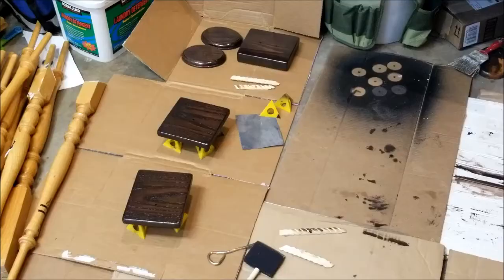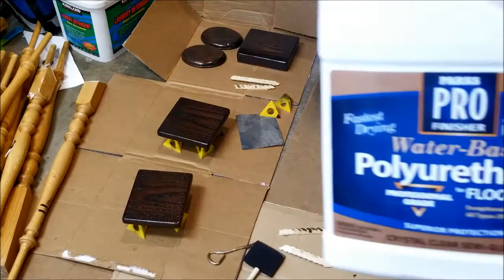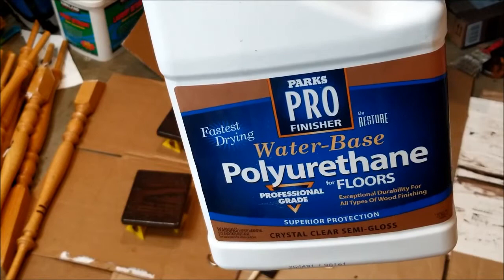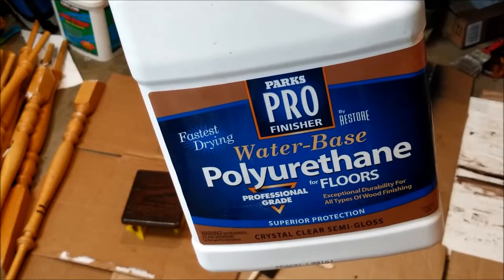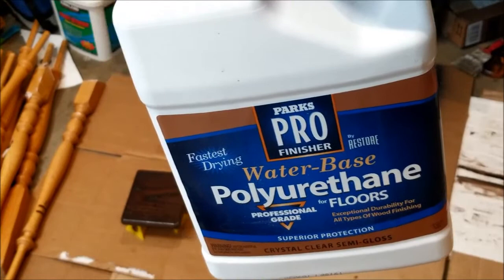I'm going to put a final coat of polyurethane on those two top caps. I'm using the floor polyurethane we used on our wood floor — we still have some left and I want to use it up before it dries out in the garage. It seems to be a good polyurethane, and I'm doing at least four coats of it, which is making things look nice.